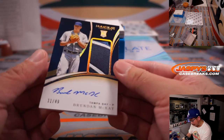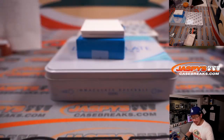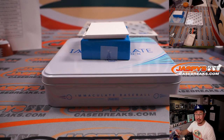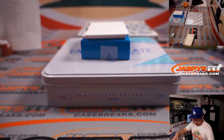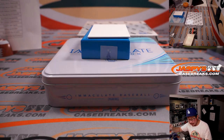Back here, we have Brendan McKay — three-color patch and autograph. Some injuries have kind of derailed his career, but when healthy he's supposed to be like a Shohei Ohtani-type player — can pitch and hit. Nice. Brendan McKay, Tampa Bay, Charles — got randomized to the Rays. And over here, we've got more Adrian Morihone, 90 out of 99 — another one for Rex, starting his Adrian Morihone PC whether he intended to or not. He got two now. And the last one here is Sheldon Noisy, 54 out of 99, jersey and autograph, debuting at New York — that'll be for Evan and the A's.